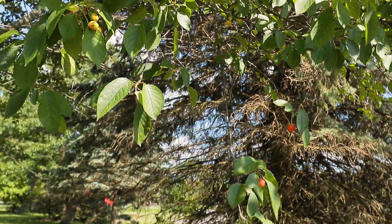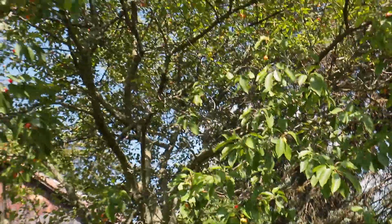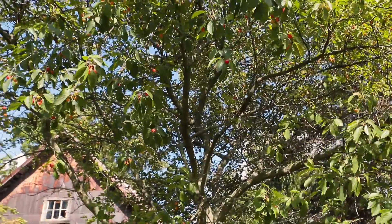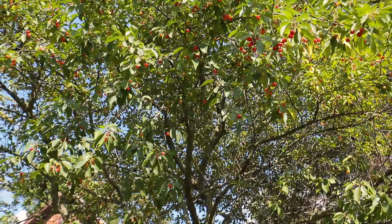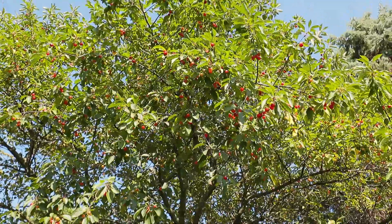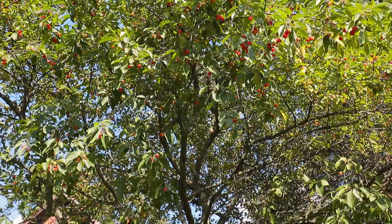I've got to show you guys this. Look at this — can you guys see all those cherries? Amazing. I can never ever get them all.